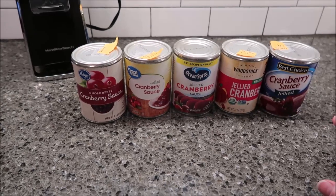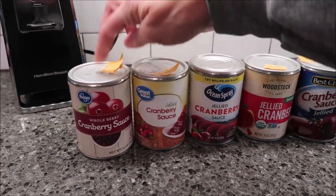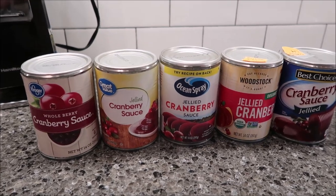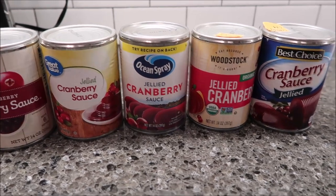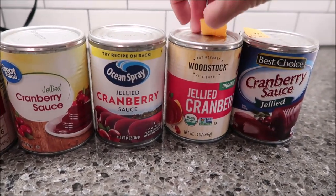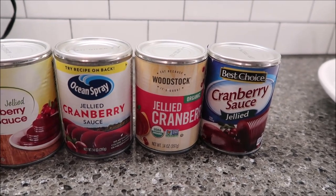In this video, Kevin and I are going to be trying five different brands of cranberry sauce. We have the Kroger brand at $1.69, the Great Value brand from Walmart at $1.36, Ocean Spray at $1.98 bought at Walmart, Woodstock at $3.39 from Good Foods Co-op, and Best Choice at $1.69 from a place called Critchfield Meats.